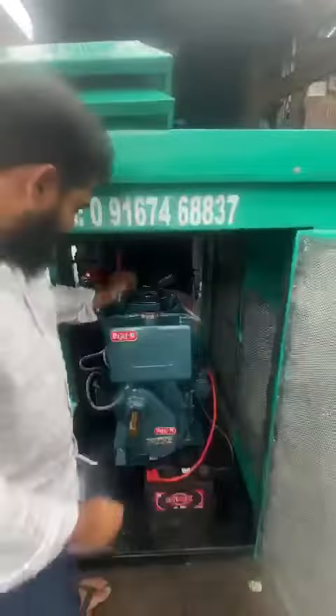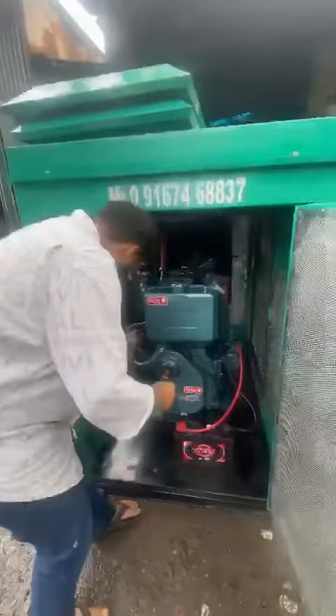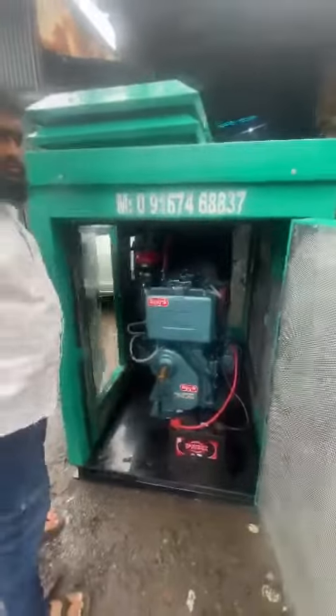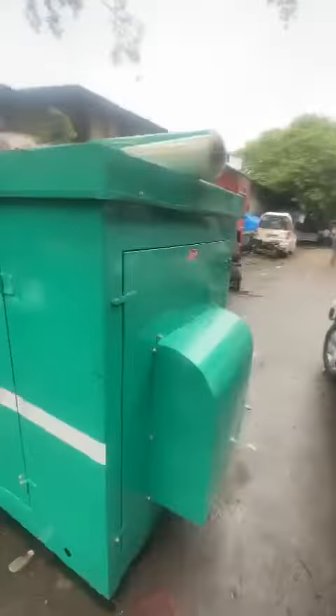I'll start the generator and show you. Noise level is 75 dB. Soundproof FC enclosure — zero pollution, no vibration.